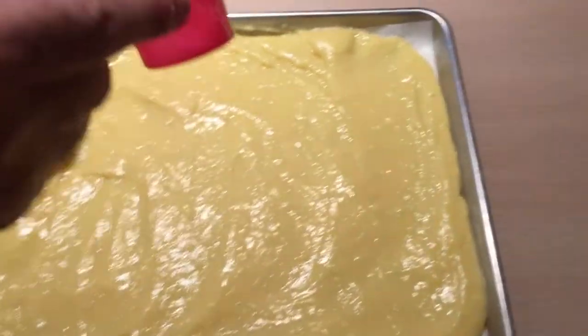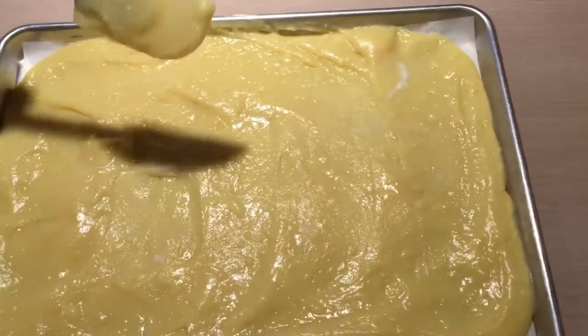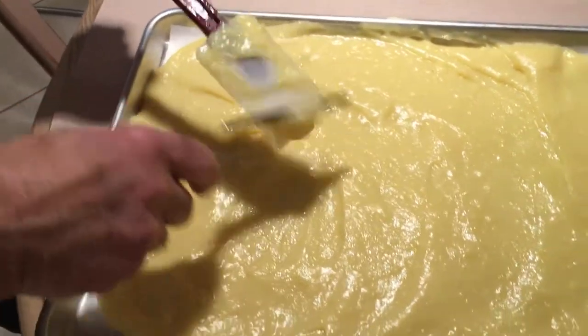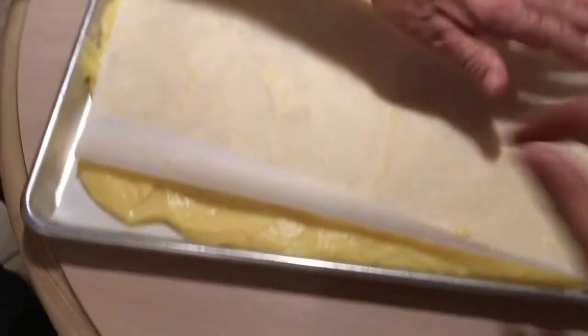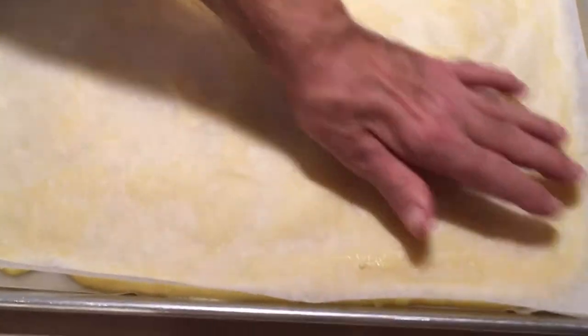Put in our vanilla and mix it in really good. Now you've got to take care of this — I've got a sheet pan here with some parchment paper and you lay it in there, trying to make as thin a layer as you can. Spread it out because you want this to cool — it's got to be cold. What I do is sprinkle a little sugar on top, then take another piece of parchment paper and place it on top so you don't get a skin on it. You can also rub it down with a little butter.